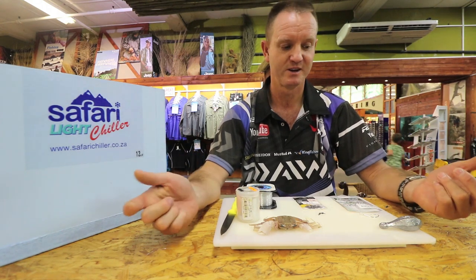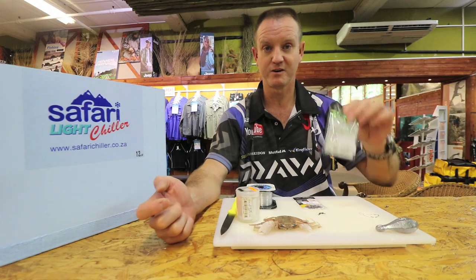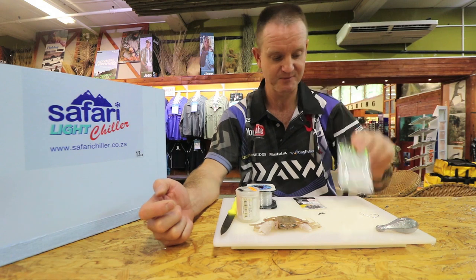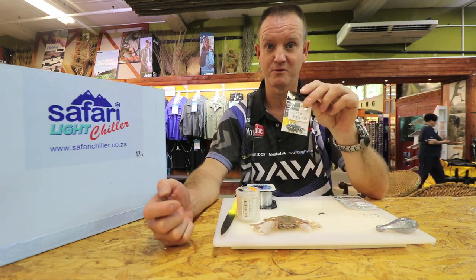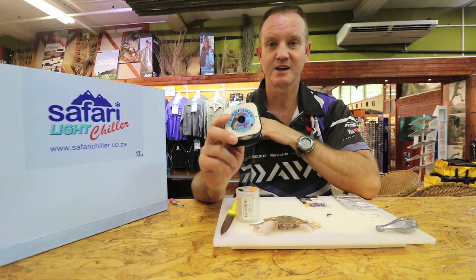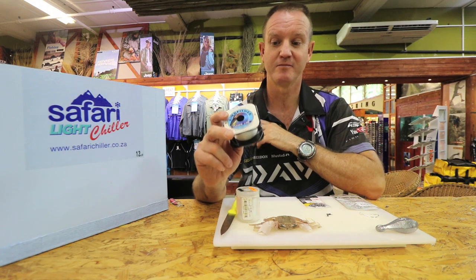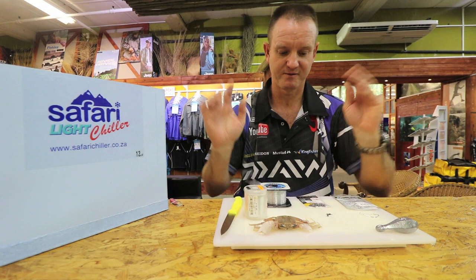What we require for it again is either a cone sinker or a pear sinker if the sea is nice and flat, a 5.0 suey — that's a mustard — the Kingfisher power swivel crane combo which is a five and six, again it's the smallest one that you can get, 16 kilo Kingfisher needle line, cotton and a knife. Very simple.